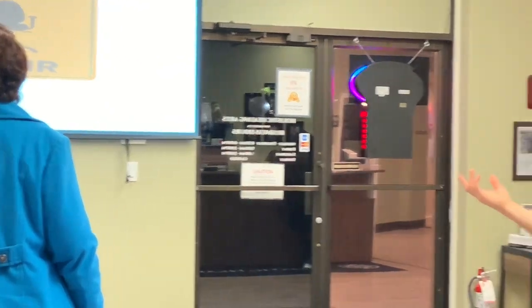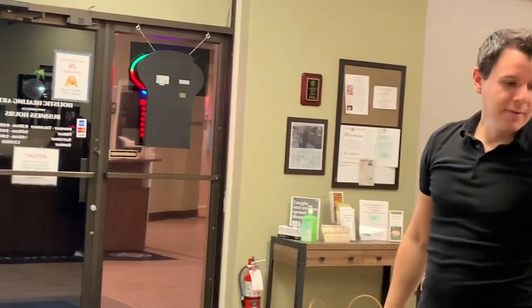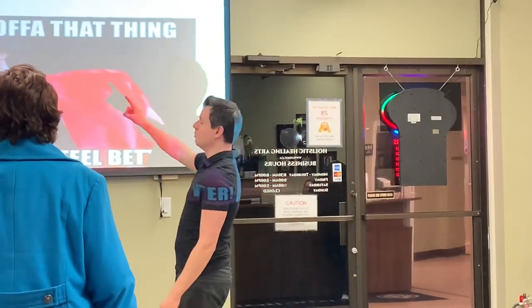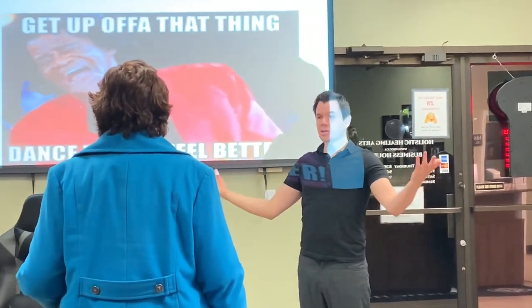So beware of the chair. And lastly, James Brown was right — get up off that thing, dance till you feel better. Move, move, move. Thank you!